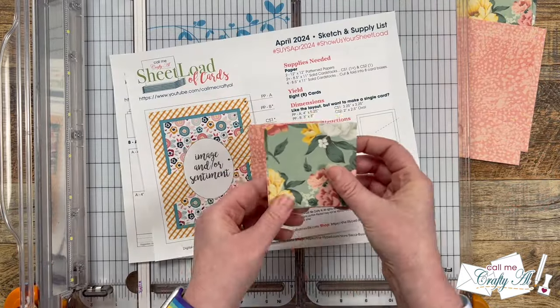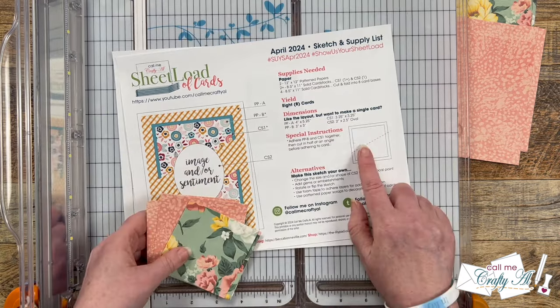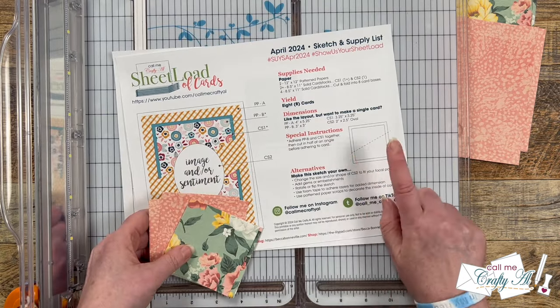Those squares that we just cut will end up being cut at an angle later, but there are some special instructions, so I'm not going to cut them right now.